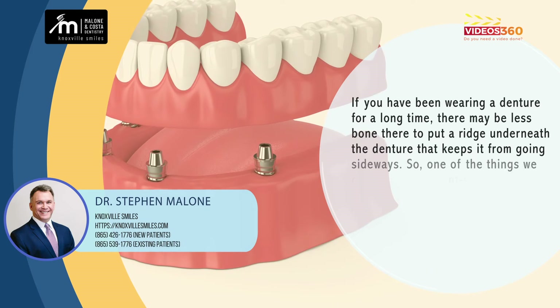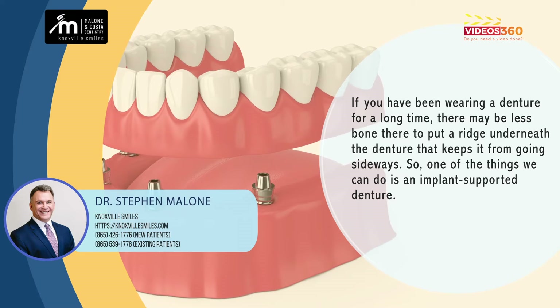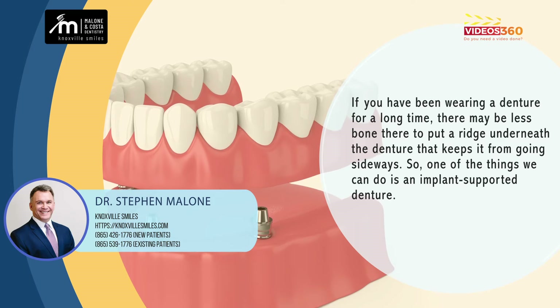If you've been wearing a denture for a long time, there may be less bone there that helps put a ridge underneath the denture that keeps it from going sideways. So one of the things we can do is called an implant-supported denture.